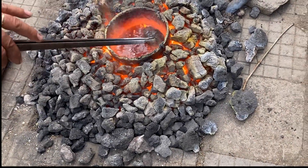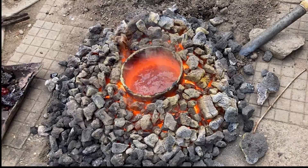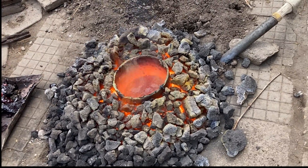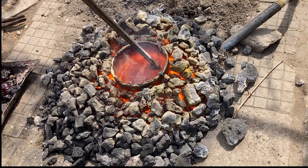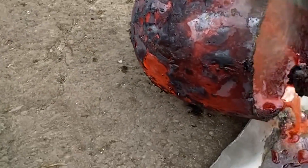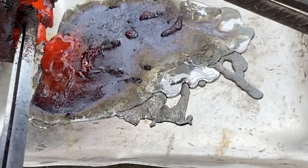The top glassy slag layer is removed with the help of an iron bar. When most of the slag was removed we put it in the water and poured out the molten metal — the solidified lead.